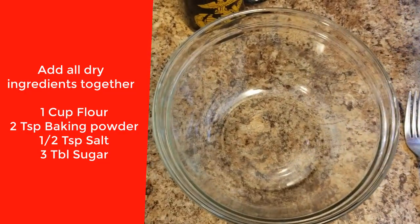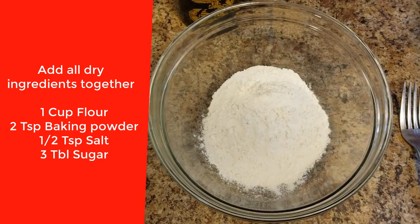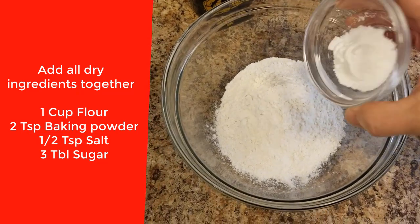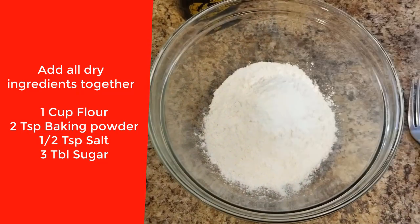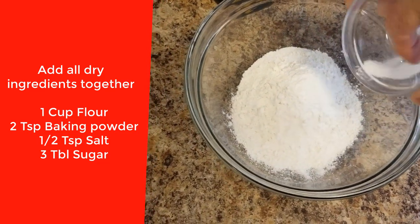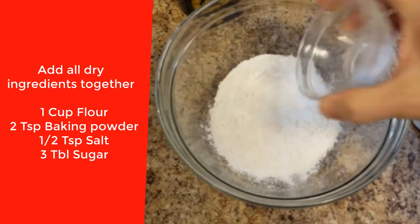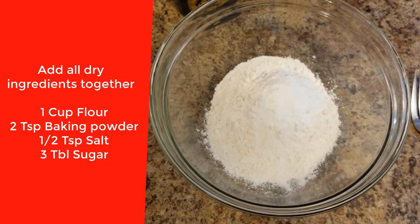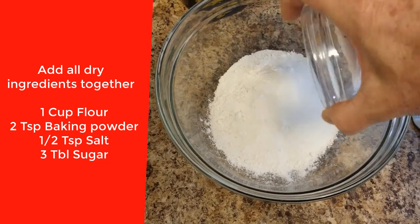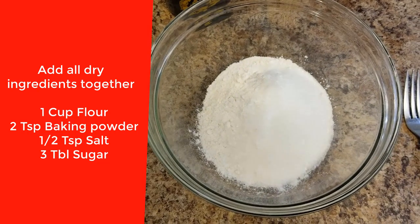The first thing we're going to add is the flour. We're going to keep all the dry ingredients together first. So there's one cup of flour. Here's two teaspoons of baking powder. Half a teaspoon of salt. There we go. And three tablespoons of sugar. Kind of doesn't really want to come out of there right now. There we go.